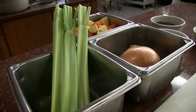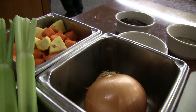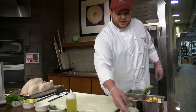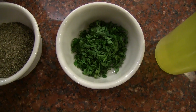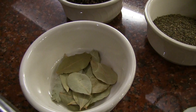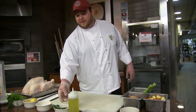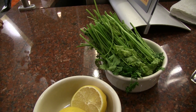We have a basic mirepoix, so we have carrots, celery, and onions. We have some fresh herbs — cracked black pepper, dried thyme, fresh parsley, and bay leaves. We also have sage, kosher salt, lemons, and parsley stems.